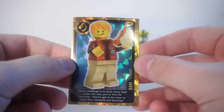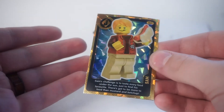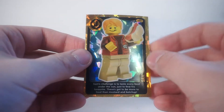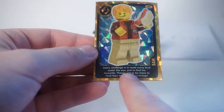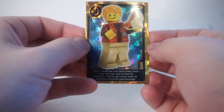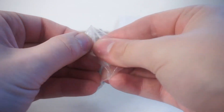He also included this LEGO card — I honestly don't know what it's from, something called the 2020 LEGO Group Create World. It says 'Sam' and it's a redhead character, and my name is Sam and I am a redhead. This is awesome! I'll put the card behind the Mandalorian and Mayfield on display. Sam's challenge is to taste every food under the sun just to find his favorite. I definitely like food and I like ketchup and mustard. The only thing it's missing is my glasses.